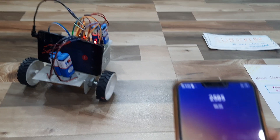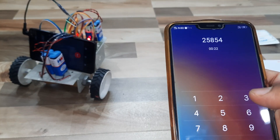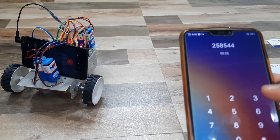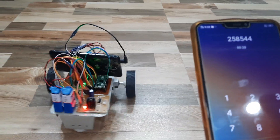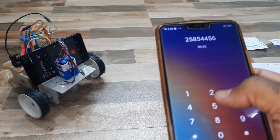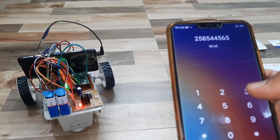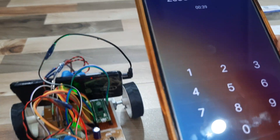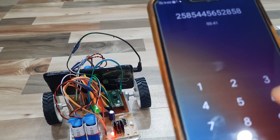Stop. Now pressing 8 for backward, then stop. Now pressing 2 for forward, then 4 for left. Okay. Now demonstrating forward and backward commands again.